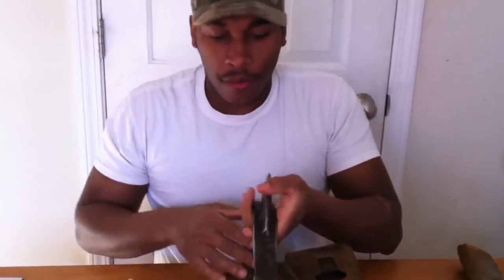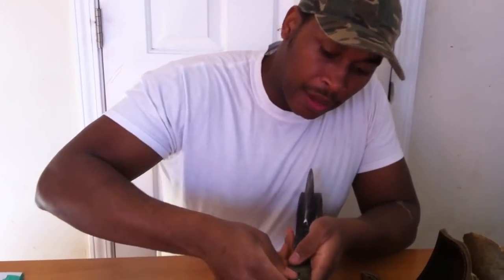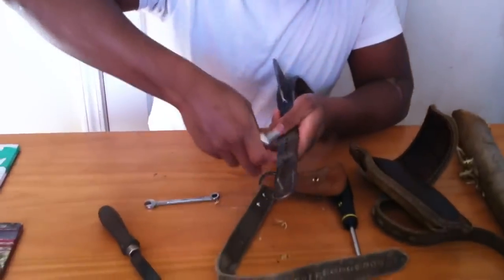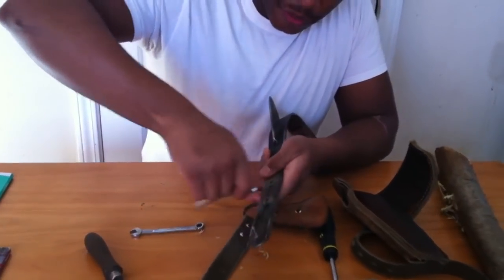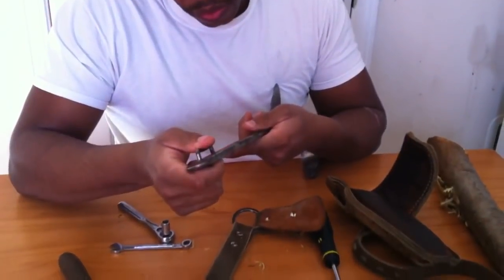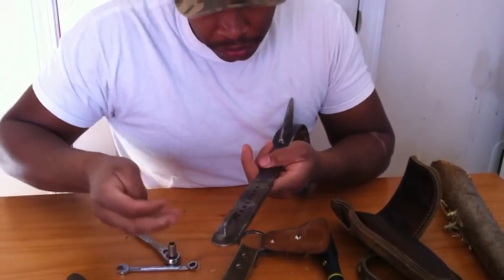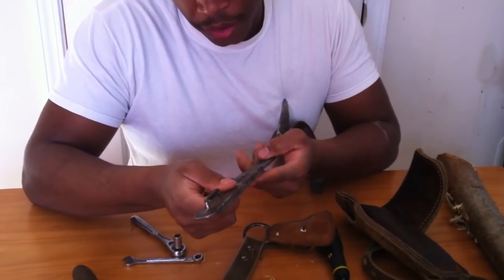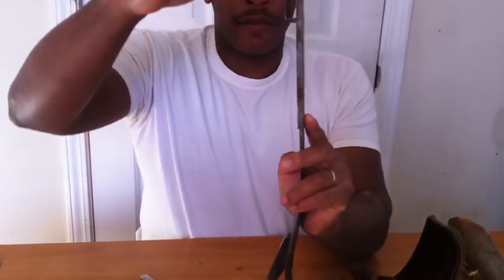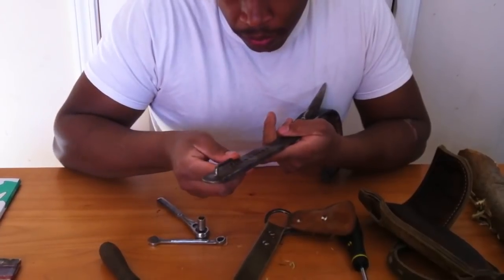So remember, if you want to change your gaff height, that's all you do — find the right tools. It does not take long to do this. Just extend it out to wherever you want it and then go to work. You can go really high with this, but generally you wouldn't want to go too high. Depending on how high from your knee to your foot is, you can adjust it, but I'm going to move it back where I had it.